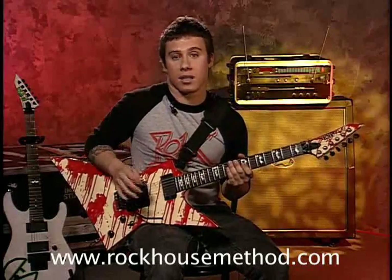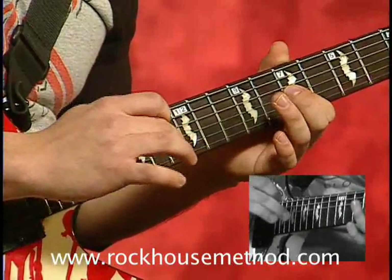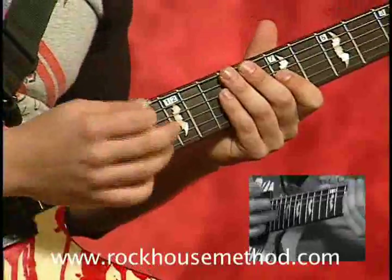You'll notice what I'm doing here is I'm hitting the first note, pulling it off, and then hitting the next note. Now put it together.